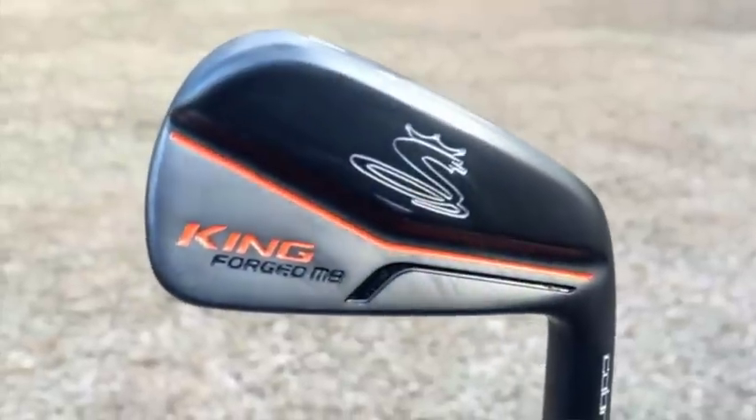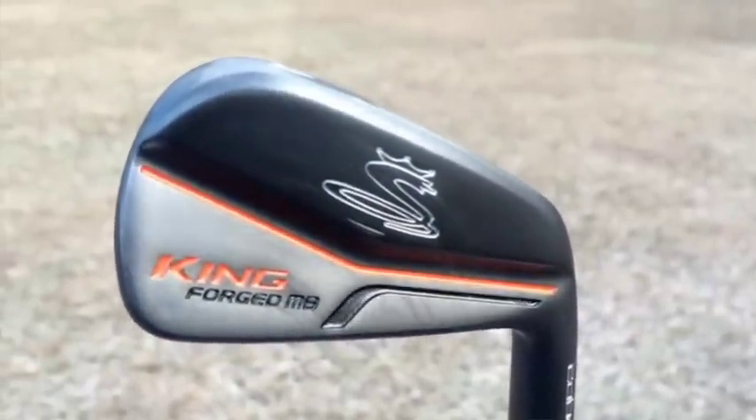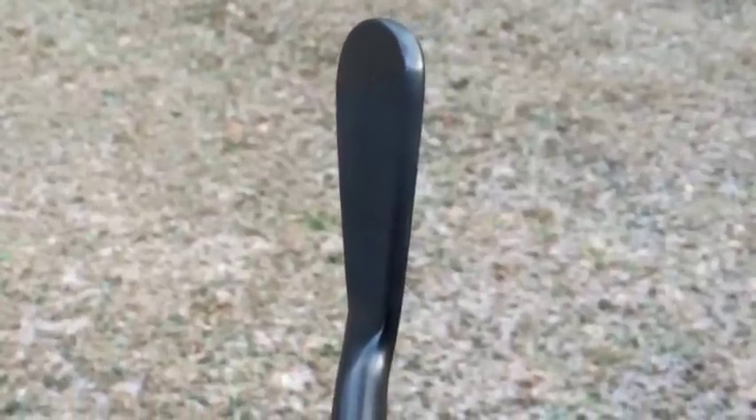First and foremost, super compact head. The dark PVD finish makes it look even smaller in the address position. The top line on these things is so thin and so small that basically the last time I saw something like that, it was being wielded by a chef at Benihana who was cutting shrimp with it.